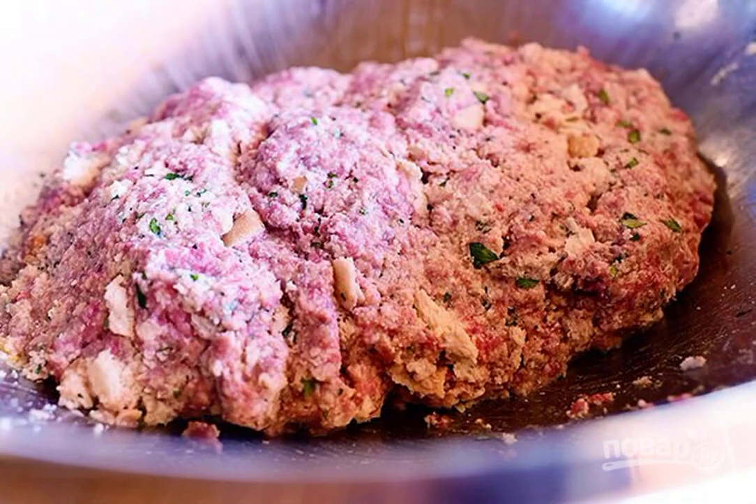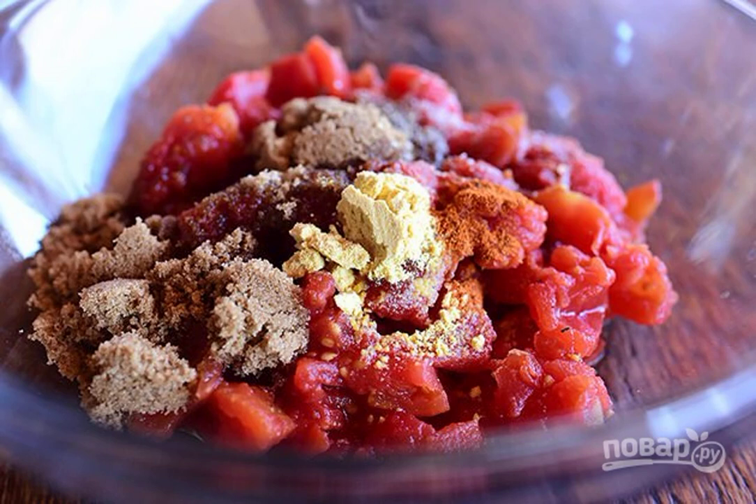Step 2. Stir the mixture with your hands. Step 3. In a separate container, mix sugar, tomatoes, mustard, cayenne pepper and Worcestershire sauce.